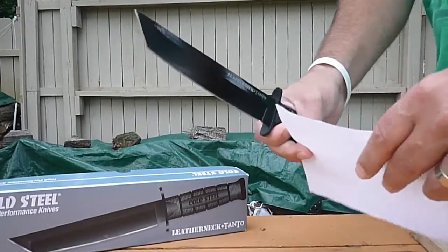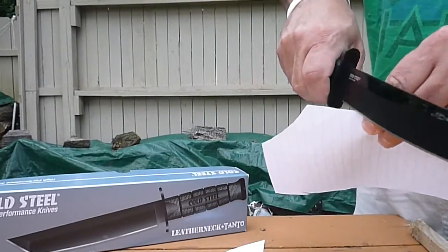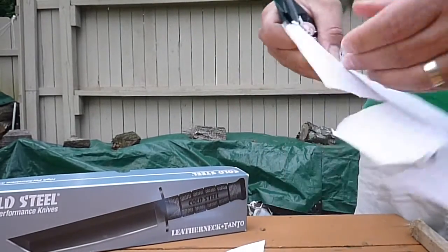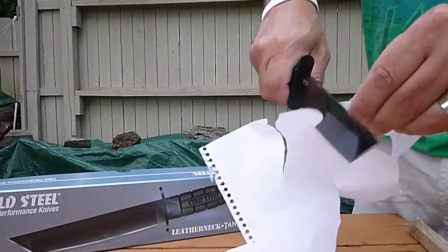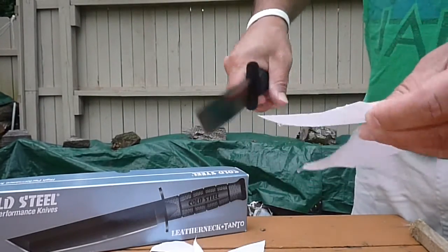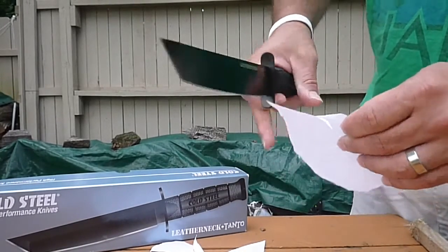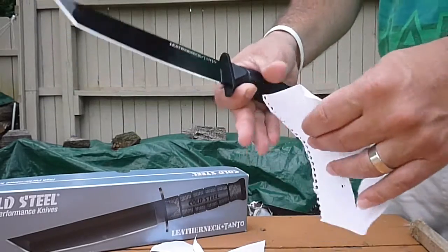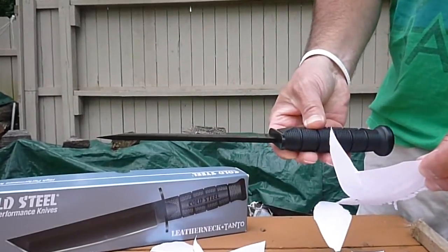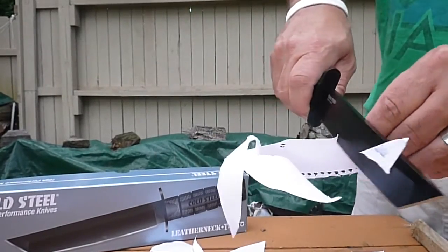Here's a little paper cut test. It just cuts the paper like butter. This is straight out of the box sharp - I did not sharpen this, I haven't touched the edge at all. This is right from the manufacturer. You can see the thickness of that blade and it just cuts awesome.